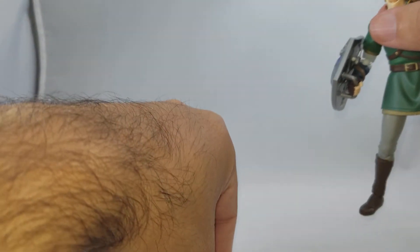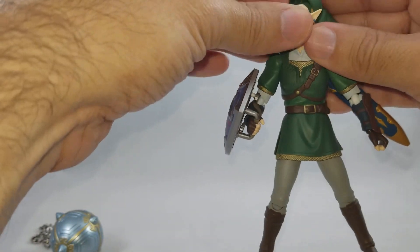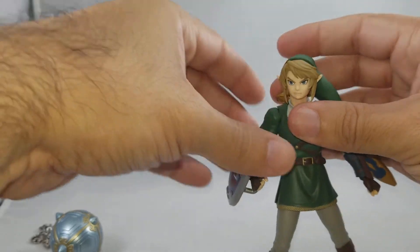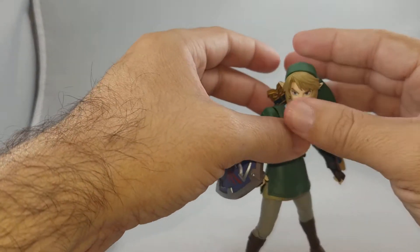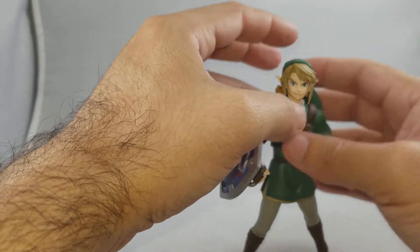At $60, is it worth it for all the accessories? Yes. But the real question is whether you're going to use any of the extra weapons and accessories — probably not. You'll probably have him with the master sword and the Hyrule Shield. But variety is the spice of life, so maybe you'll want to spend the extra $10 and get all the extra accessories for the ability to change it up.